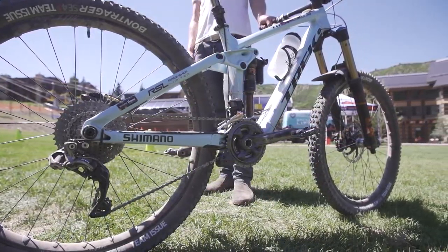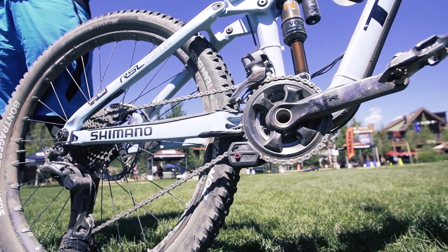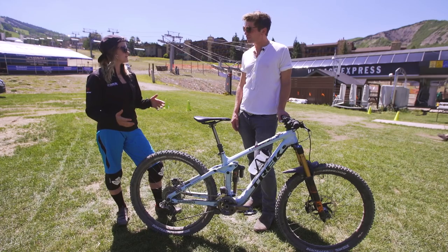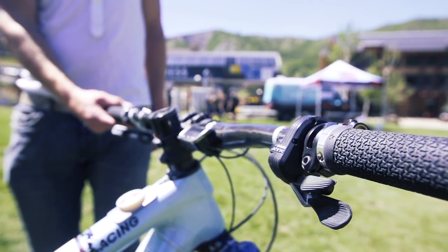We're looking at your beautiful baby blue Trek here. I'm a little bit jealous of this paint job, but you've got the double ring setup. What are the reasons for choosing that? For me, it gives a huge amount of range within my gears without taking any compromise in the crisp shifting. The biggest thing is using the DI2 — I can set it up as a synchro thing, so I can use one shifter and basically ride as if I've got a single ring, but have a huge range and crisp shifting all the time, no compromise.